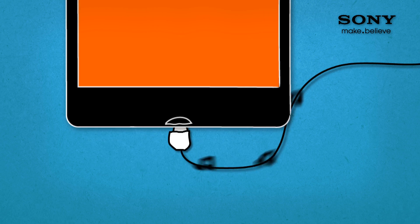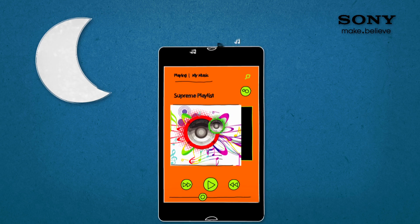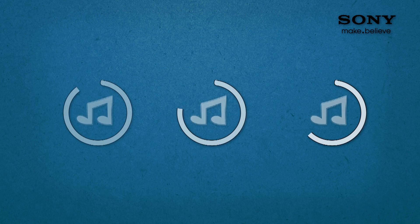So here's the thing. You've got this awesome new phone, you've loaded up your favourite tracks and you're ready to rock the party. The problem is, your built-in speakers don't exactly flood the room with music. It's time to upgrade your sound system.